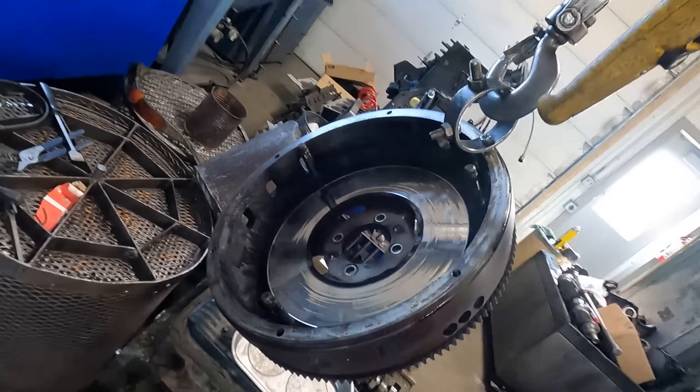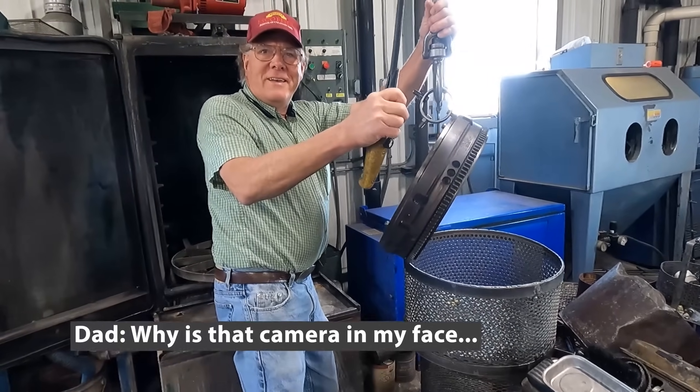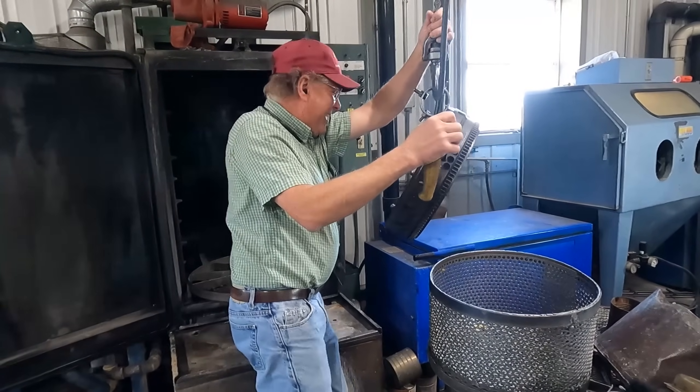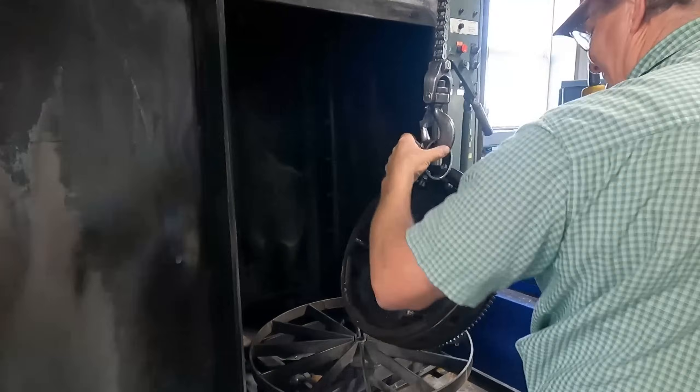Today we're going to show you how we resurface a flywheel. This is a John Deere flywheel, probably out of something like a 4020 model tractor.